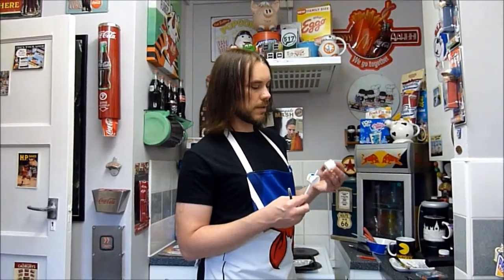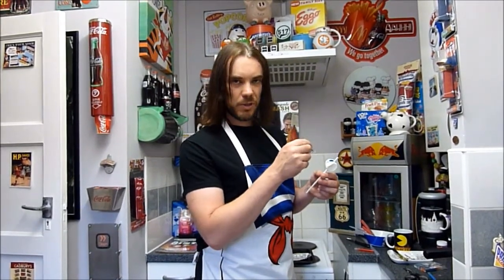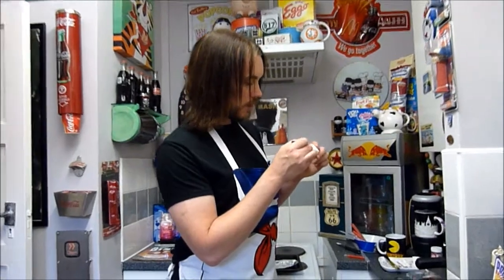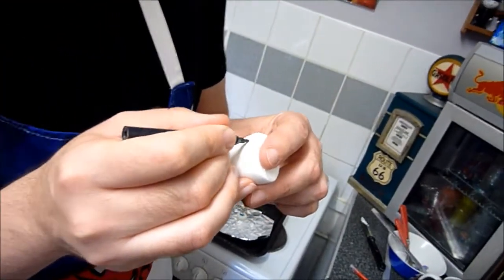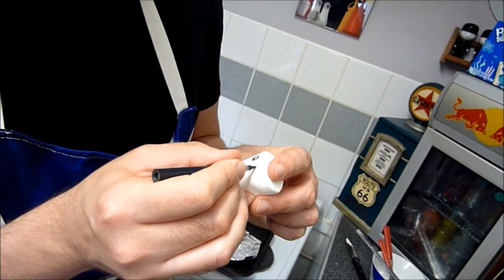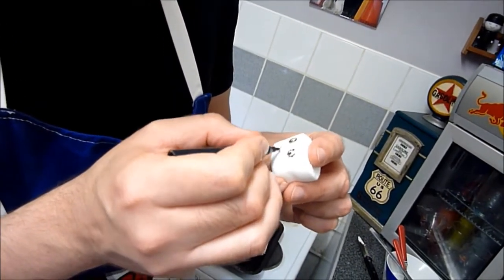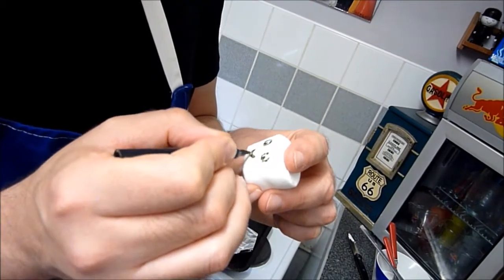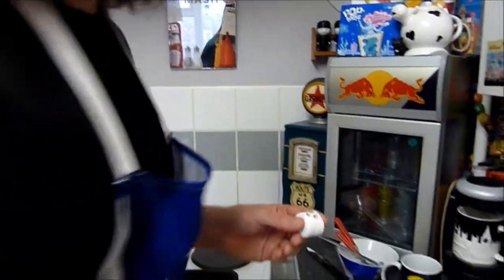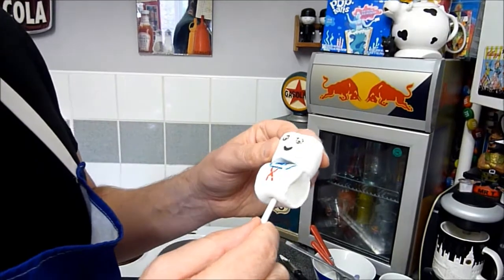The next thing is to do the face. What I like to do is draw the face on before pushing it onto the stick, because I don't want to get blue on my fingers whilst I'm actually drawing the face and then get blue ink over it. So we're going to take our black pen and draw Stay Puft's face. I think we'll give him a happy face. I'm pretty happy with that. Then we're going to push that on — you'll probably get a little bit of blue ink transfer, but that won't be too visible.